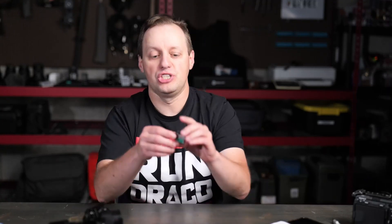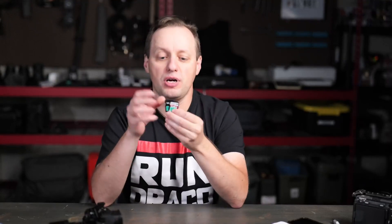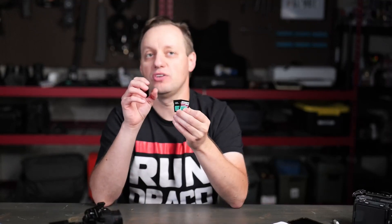Two of my favorite cards to use generally have been the Lexar 1800X and the Kingston Canvas React Plus. What do these have in common, what are the differences between the cards, and when should you consider each one?